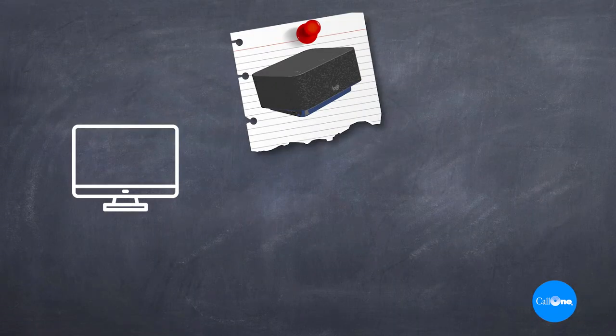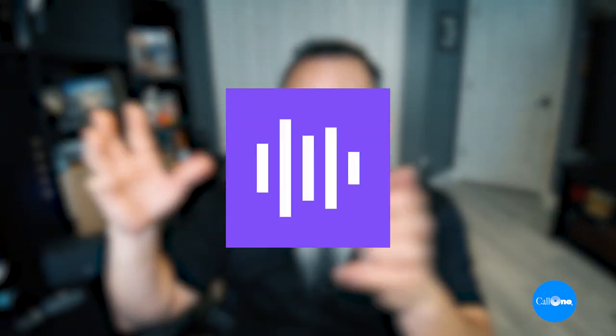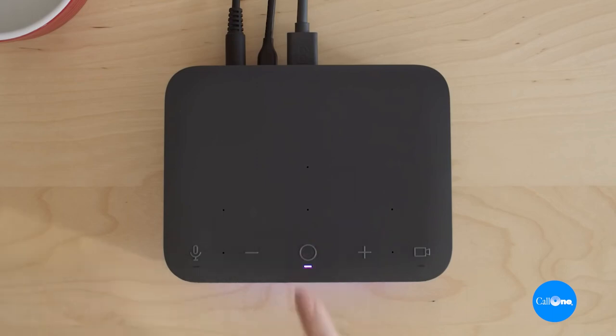I have a monitor connected to this, a webcam, a LitraGlo light, and my Zone True Wireless earbuds. I've also paired my mobile phone to it so I can listen to music. The magic happens when you integrate LogiTune — the software that manages this device — with your calendar. Now you have the ability to join meetings at the touch of a button: Zoom, Teams, Google Meet, and even WebEx.